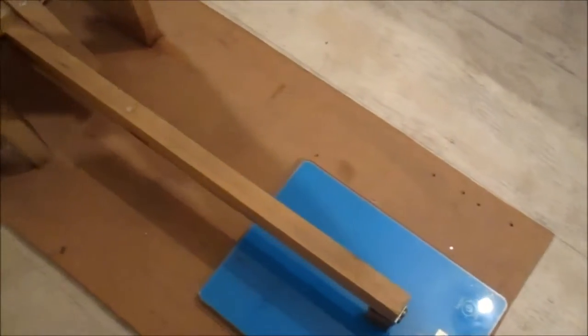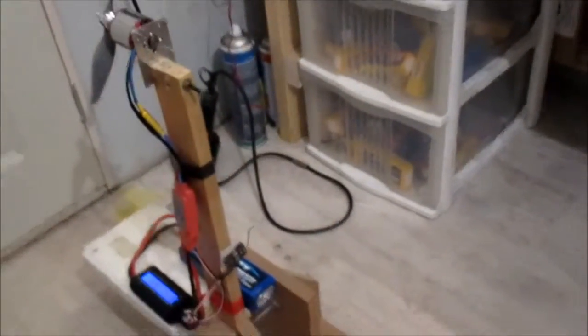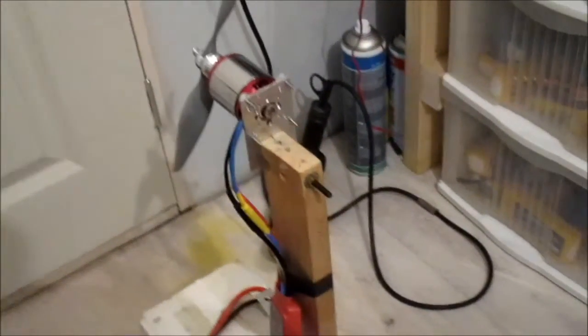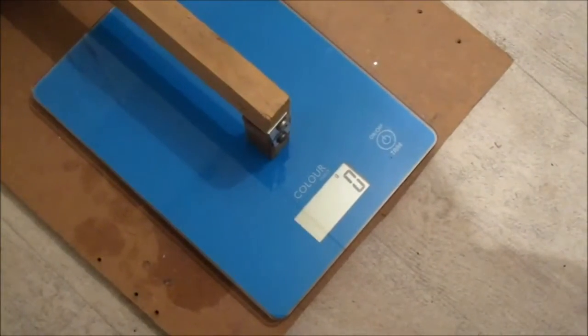On the first run I need to weigh down the thrust stand - the good old trusty thrust stand. That was a bit too much thrust for it. I've got some weights over here so I'll just weigh it down. There we go - that was a bit funny, the thrust stand went flying across the floor. I've got a load of weights on it now so hopefully that'll be okay. Let's try again.